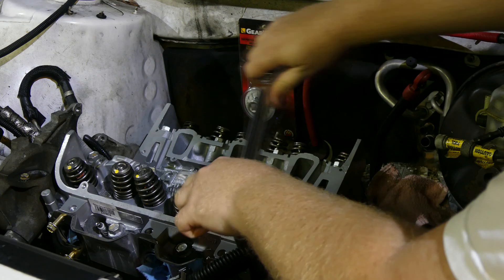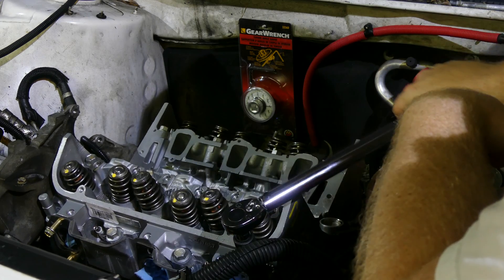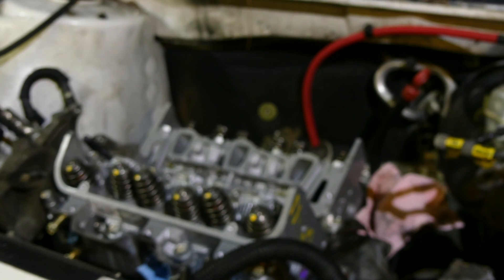Continue to torque them in the manufacturer specified torque order and then check them in that same order. At this point you don't actually need to use a torque wrench — in fact it's probably distracting because it'll click on you. I'm going to use a normal breaker bar, but if you don't have one the torque wrench will do.